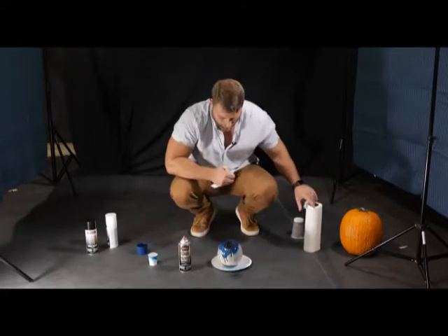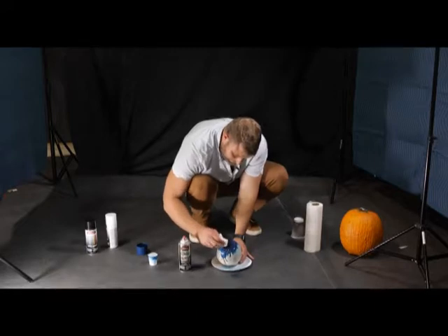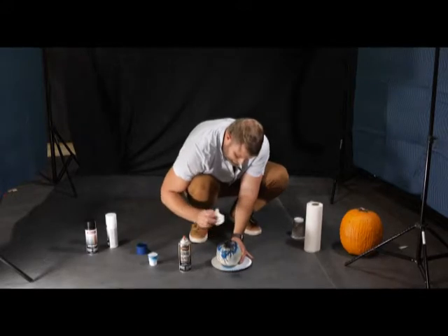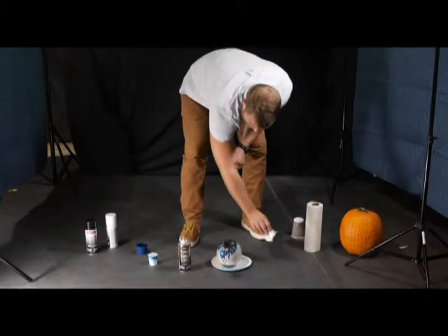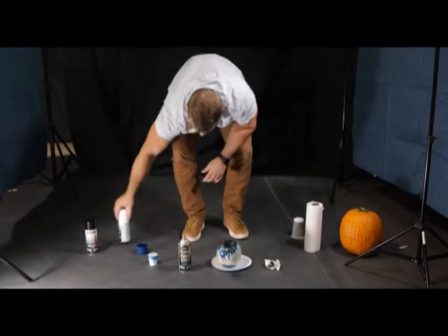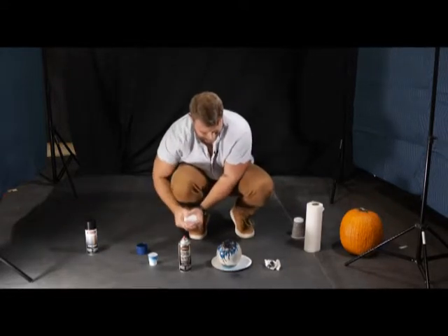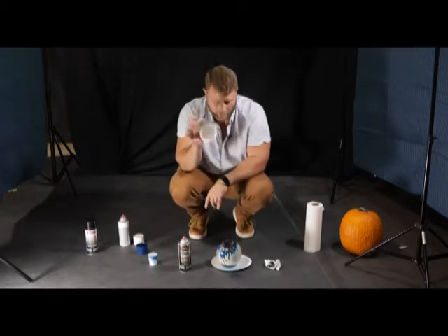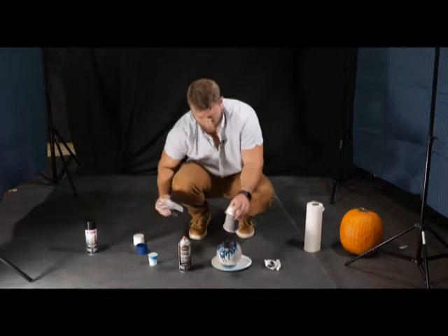This is the part where you want to do something with a paper towel — we're going to put some streaks in the eyeball to give the iris more texture. Then the last thing we're going to do is use the white paint with the mask placed over the iris and pupil to finish the white part of the eye.